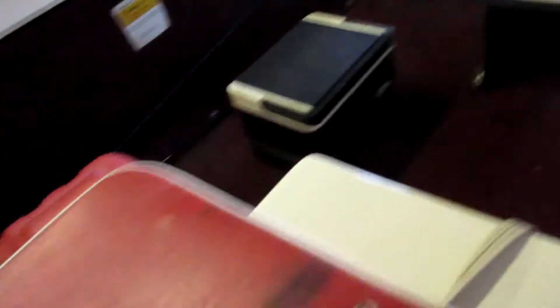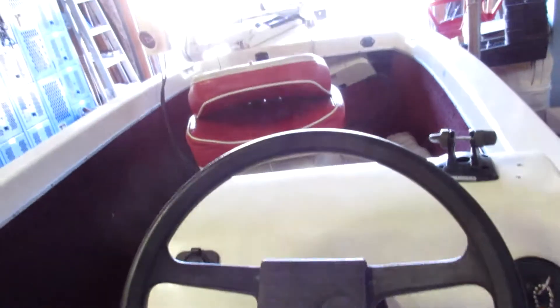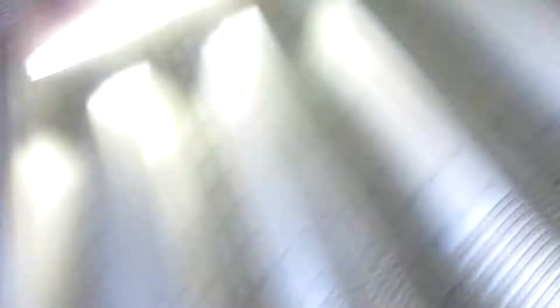This is our boat right here guys - pretty nice one, pretty long. I mean, it's not a bad boat, it's pretty neat. I'll be back in just one second.